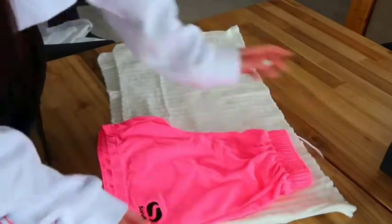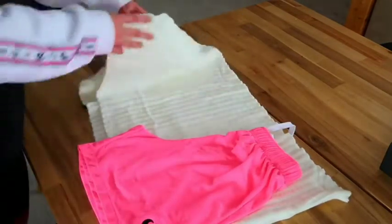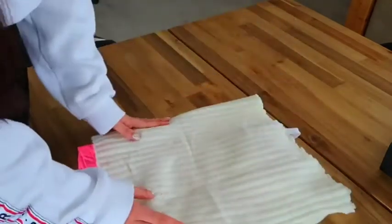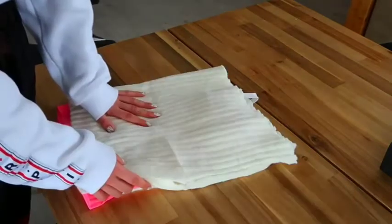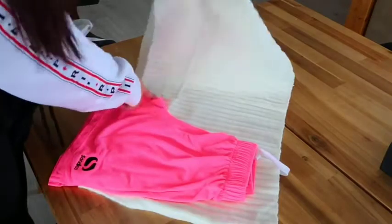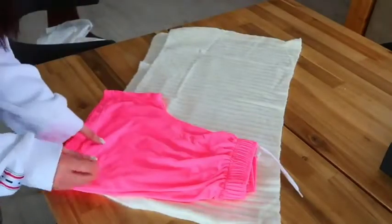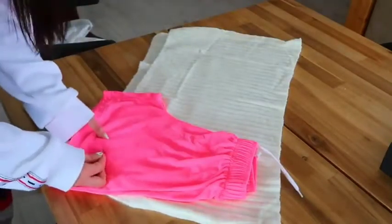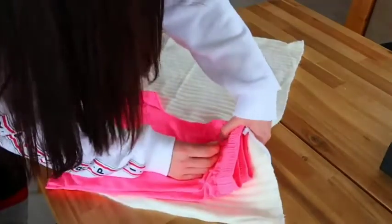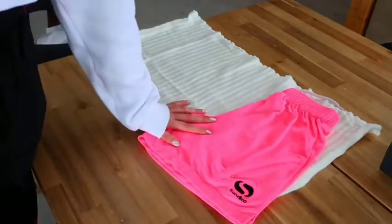This is enough space for me to fold, so I'm happy with this. You might also want to fold it and check if you have enough room for the other side, because this is only the left side — you still need to make the right. If this part of the shorts passes the middle of the sweater, you'll need a bigger sweater. Now I'm going to pin them together so it doesn't move, and we're going to start cutting.